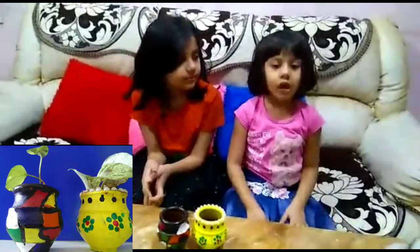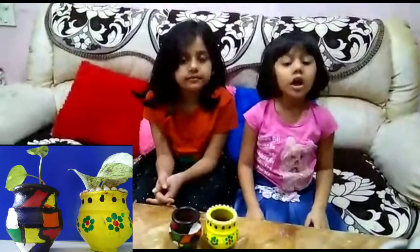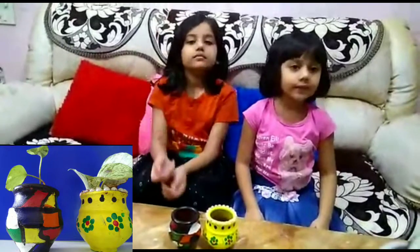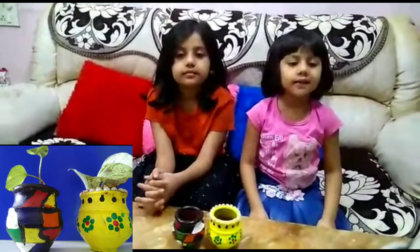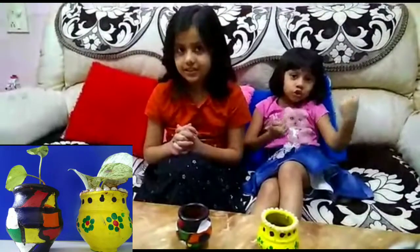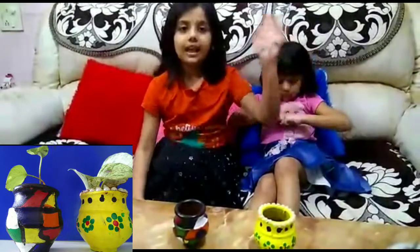If you like all of the pot painting, please like, share, and subscribe to Grow Up With Shiny Sisters. Bye friends, thank you! See you in the next video — till then, take care and bye!